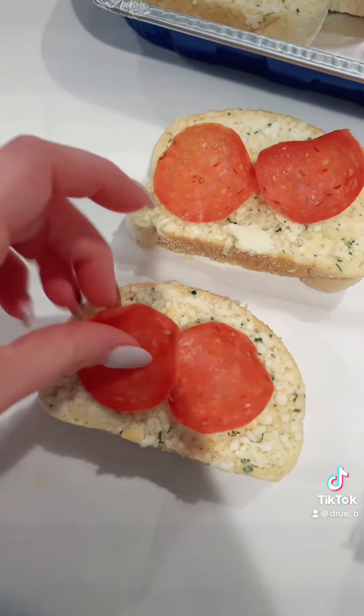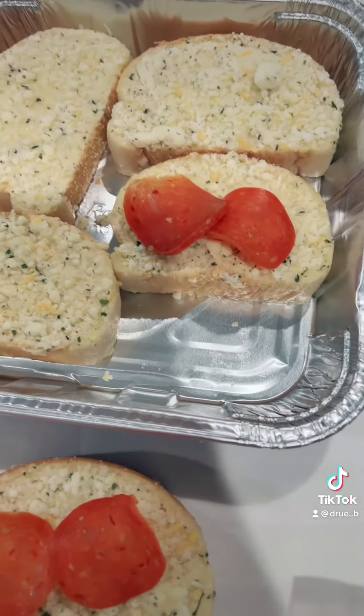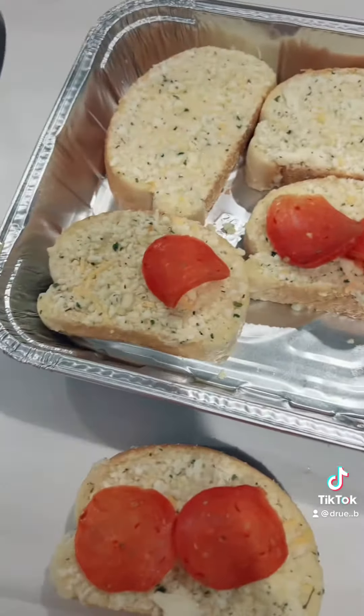You're just going to put the pepperonis on like this. And you can literally do any topping that you'd like, like black olives, peppers. We're just doing super simple tonight — we're having a little movie night, so we're having these just as like a little pizza.